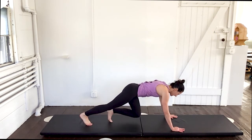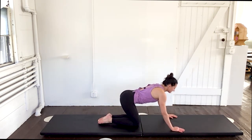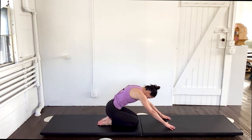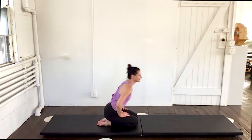Awesome. Walk the feet into that hover again. And kneel it down. Sit back and stretch through those arms. Scoop it all the way up. Come all up into a high kneeling.